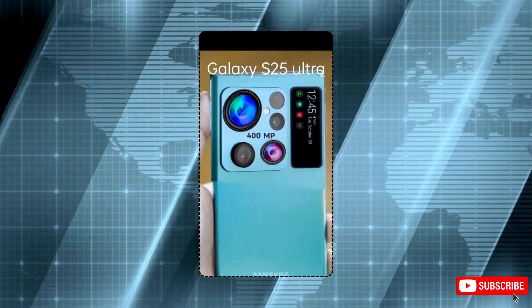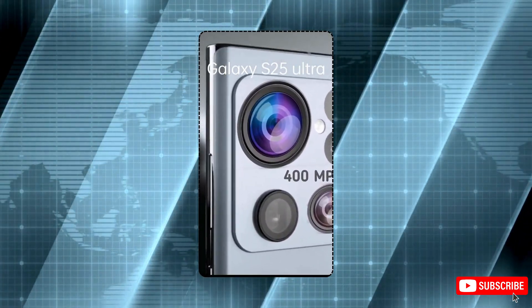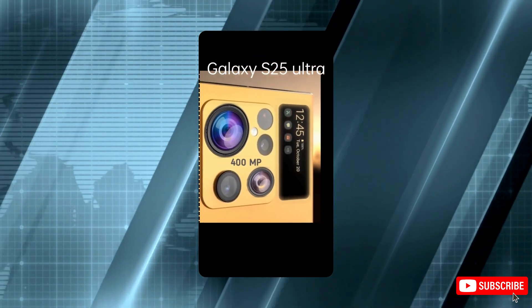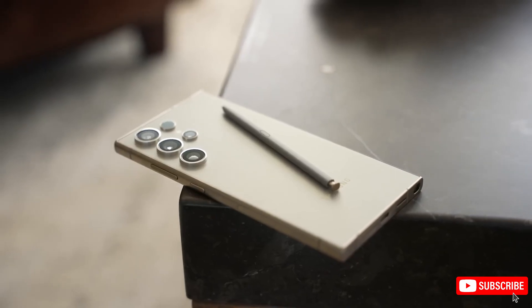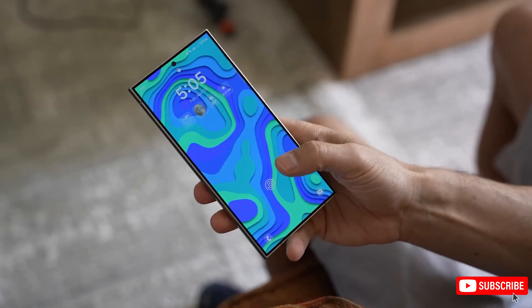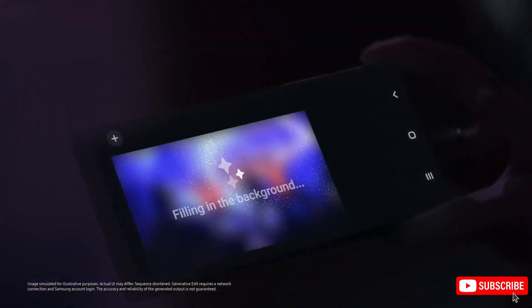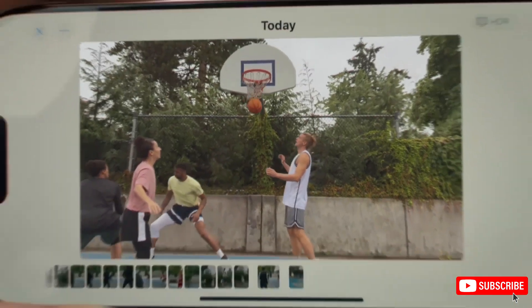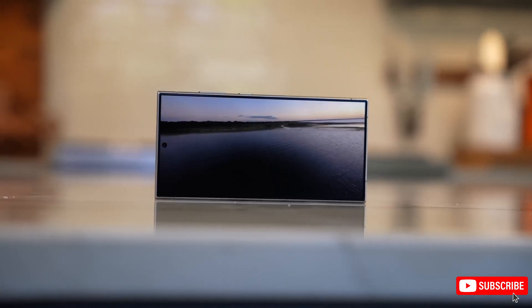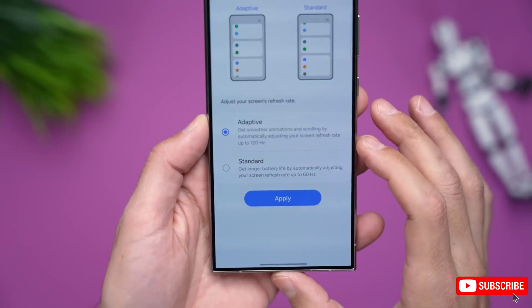To wrap it up, the S25 Ultra does offer some impressive upgrades over the S24 Ultra, though some may be subtle. S24 Ultra owners don't necessarily need to rush to upgrade — it's still an outstanding phone. But if these changes speak to you, the S25 Ultra could be worth the excitement. Let me know what you think in the comments. If you enjoyed the video, give it a thumbs up and subscribe for more tech updates. Thanks for watching, and see you next time.